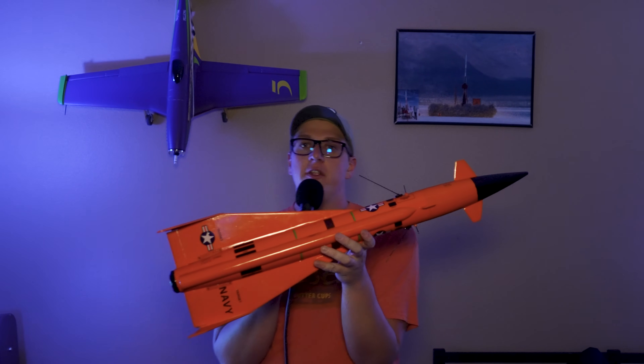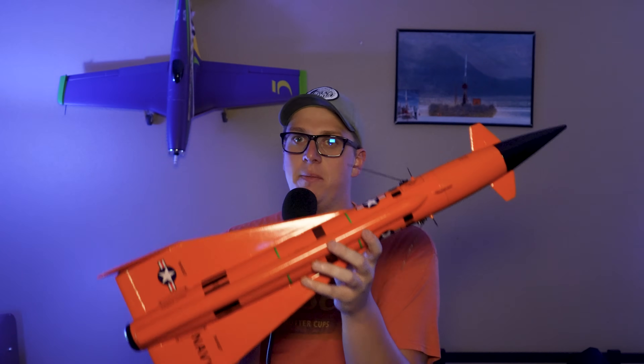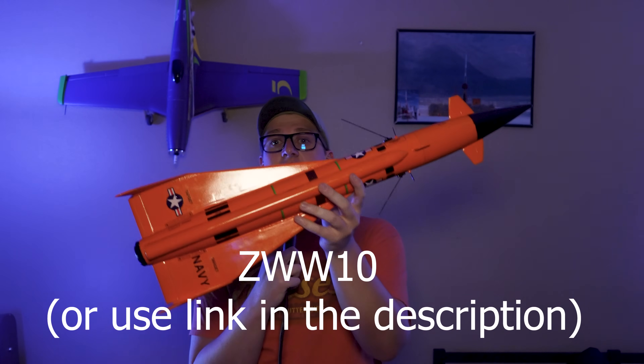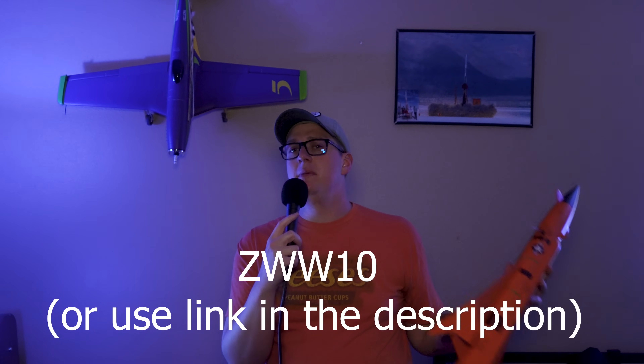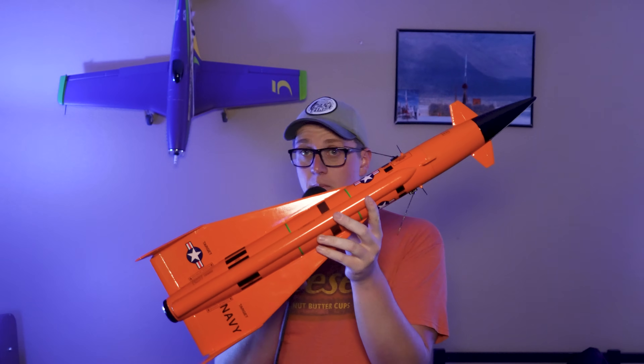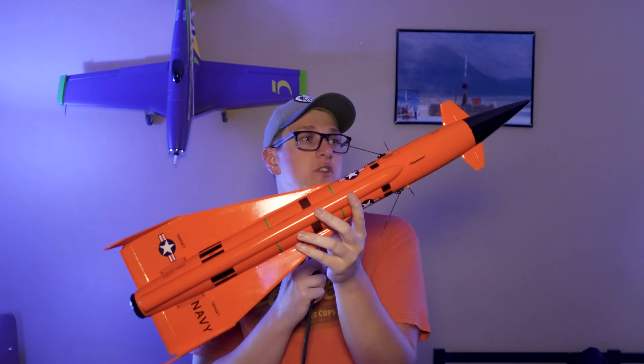Now I know what some of you are thinking. I don't care. Shut up. I just want to buy one. You can do that, that's perfectly fine. Go to EstusRockets.com, but do keep in mind if you use my discount code ZWW10 you can get 10% off of this. You'll be helping me, you'll be helping Estus, you'll be helping yourself. It's a win-win-win for everybody. So please, ZWW10, go get yourself a Jayhawk if you don't want to wait.